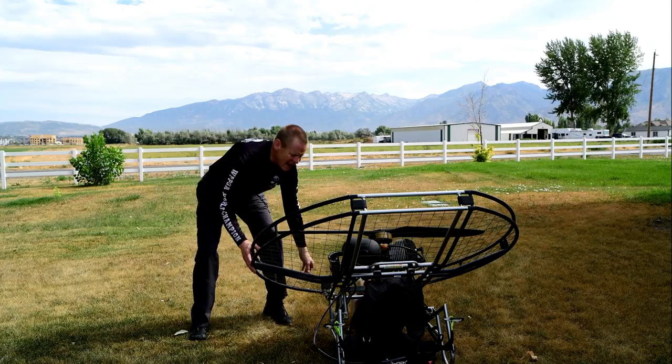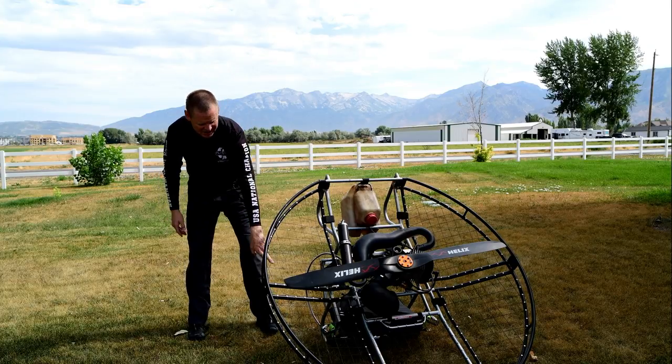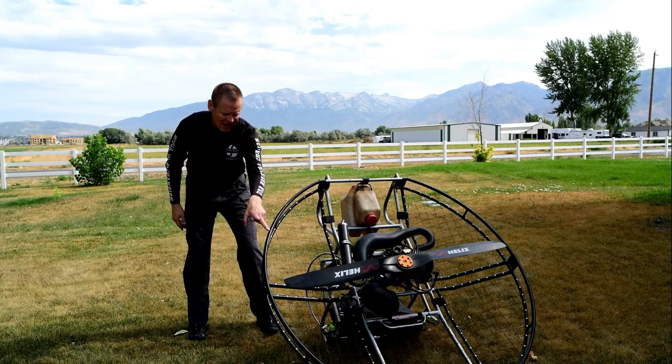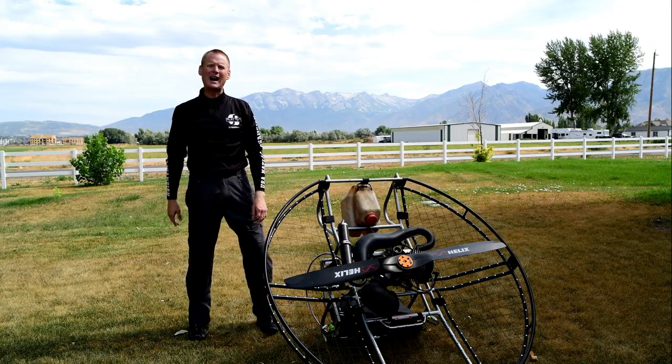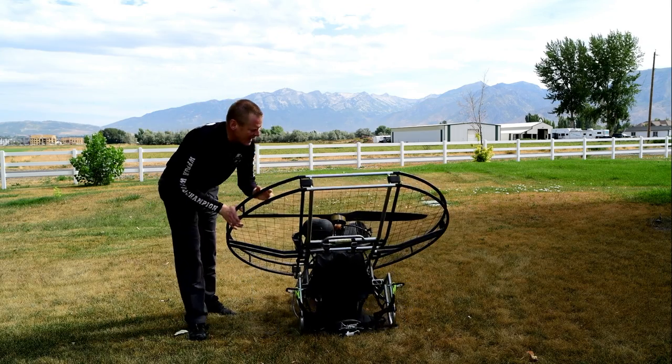Even if you do flip up, you still have a huge gap in between the top of the cage and the frame to protect your body. So you've got an enormous amount of protection on the flat top.